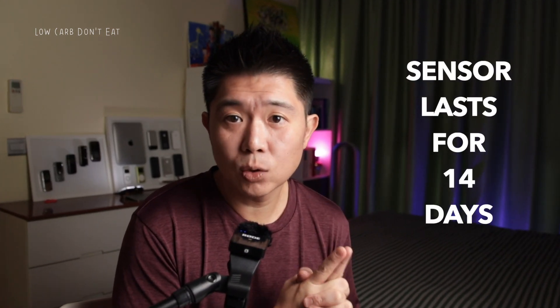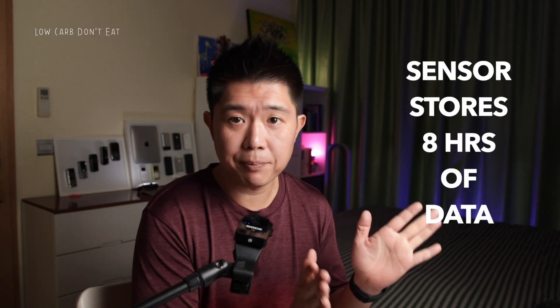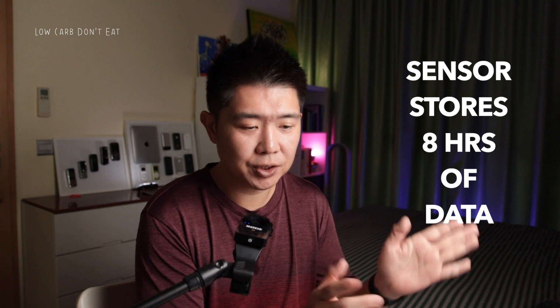Before we get into the app itself, I want to share how I feel about the sensor usage. First, it lasts only 14 days but captures everything within that period. One important fact to highlight is that you have to use the application to capture the sensor data at least once every eight hours, because that's the maximum capacity — you can capture up to eight hours of duration.